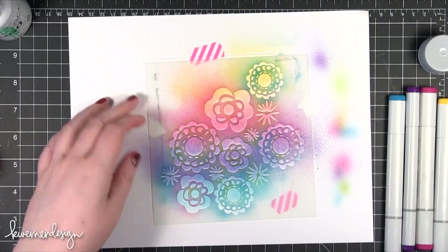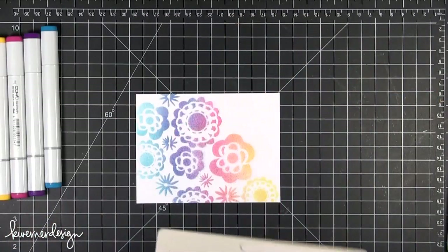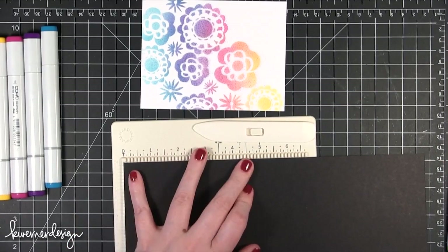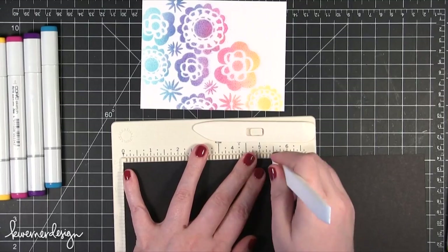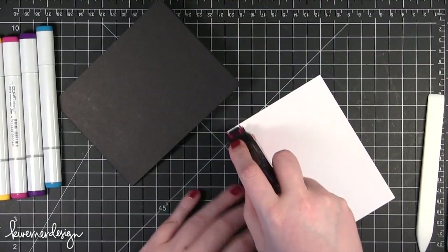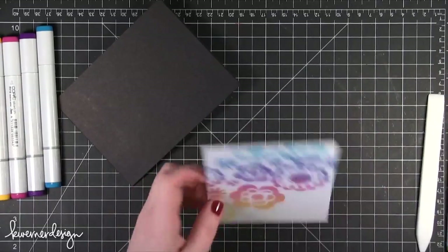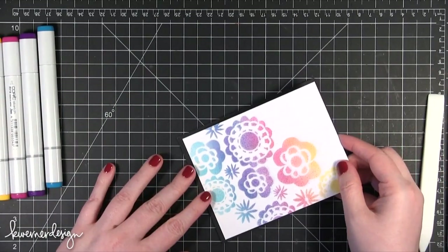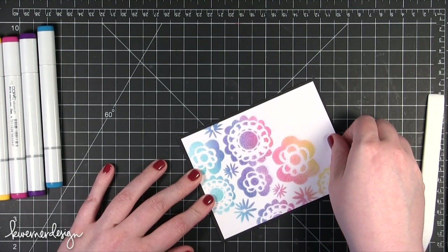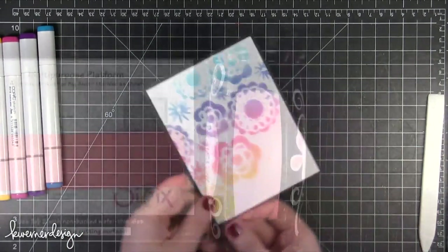I took off the stencil and you'll see what it looks like underneath — it's like Christmas morning, as Julie Uppersall says, when you take a mask off. So there's my piece that's going to be the main part of the card. For the card base I'm using some basil licorice card stock, scored at 5.5 for a top fold card. I cut down my airbrushed piece just a tiny bit — a quarter of an inch off each side — and glued it to the card base for a little black border around the edge. When you have a lot of white and really bright colors, bringing in a little black makes all the colors pop.